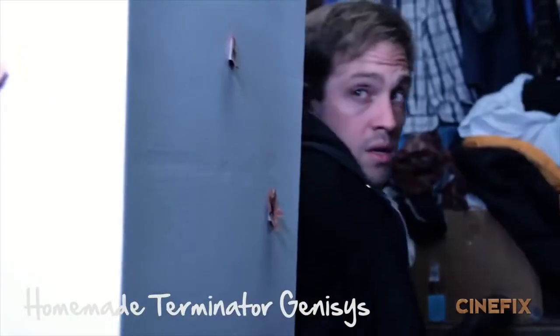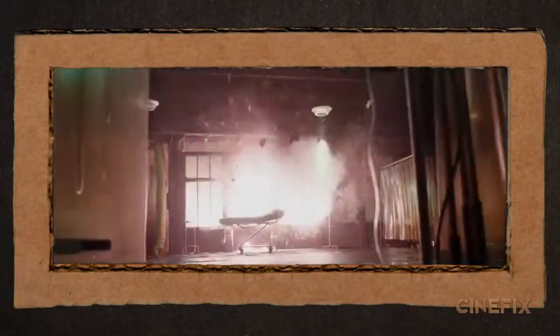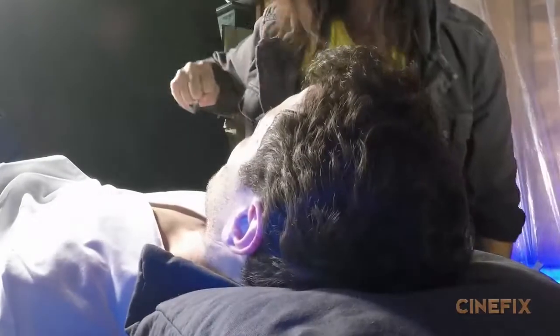For Wade's girlfriend Vanessa slash Copycat, we got our friend Kate coming in. Our friend Joseph, who played Kyle Reese in Terminator Genesis, came in to play Deadpool for some of the action shots. For the character of Angel Dust, there are a couple of shots where she's punching Deadpool, and we got our friend Vanessa.